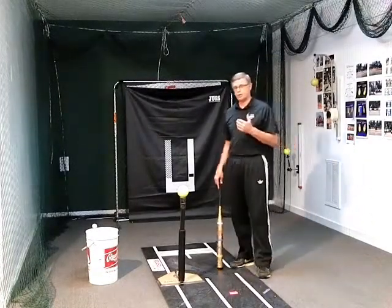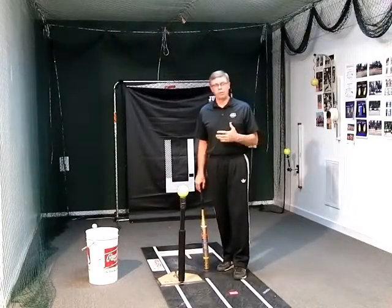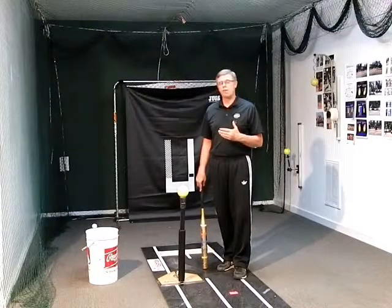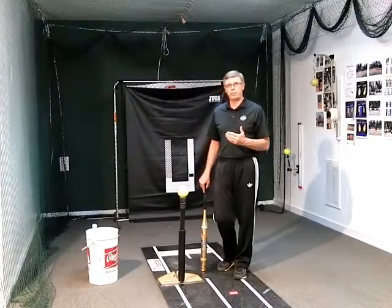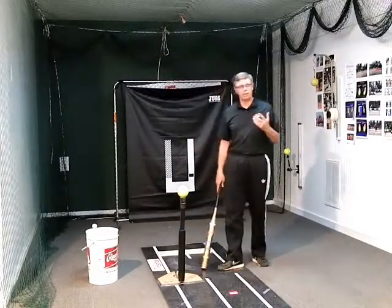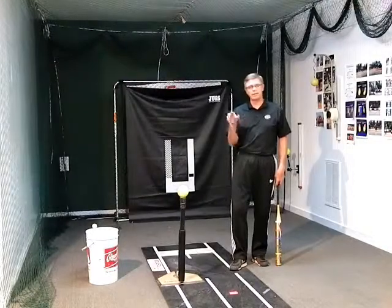I don't want you to confuse that with bat speed, which is the big buzzword nowadays. Launch to contact probably is going to create good bat speed, but it is not the end-all that everybody thinks it is.